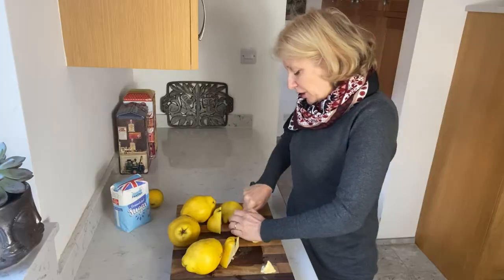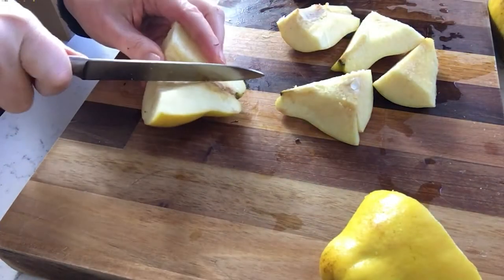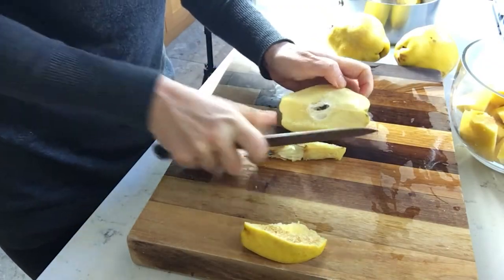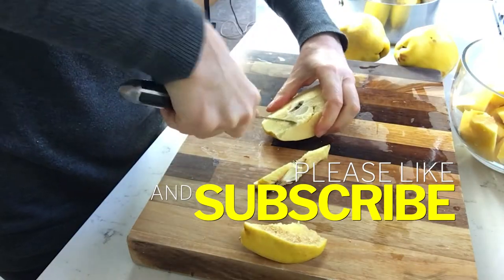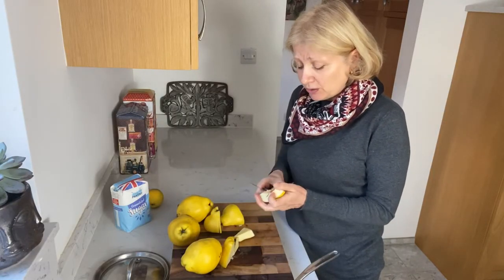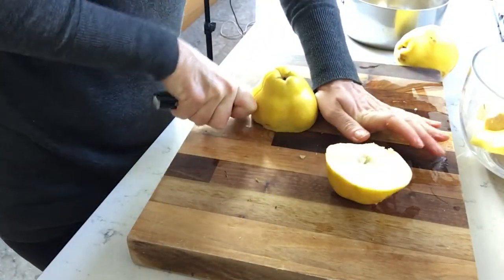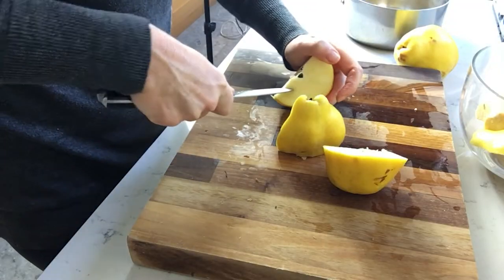A bit of patience and mind your fingers — they are very hard to cut so take care. I cut my fruit quite haphazardly. I keep the cores and even the peels to cook them separately. A lot of pectin there and I don't want to waste even a single small piece of this fruit. I'll cook the cores for 30-40 minutes in a small amount of water.